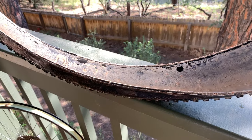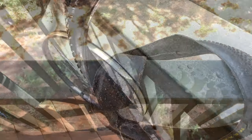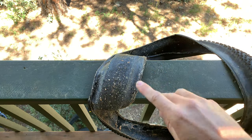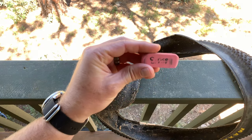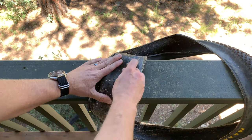Step three, let it dry outside for about 24 hours. That's step four — take one of these regular pink erasers that you'd use for pencil lead and start rubbing.